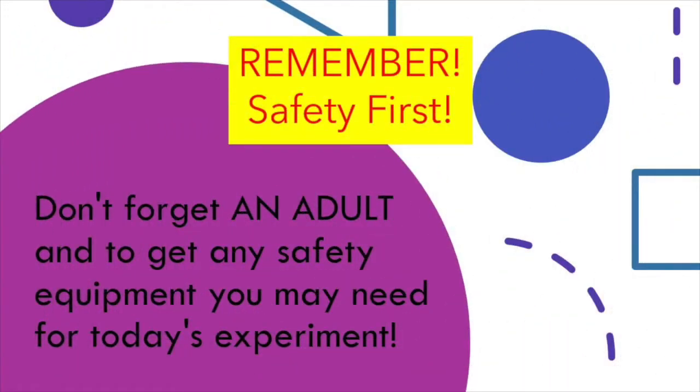Remember, safety first. Don't forget an adult and to get any safety equipment you may need for today's experiment. Hi, and welcome to Pop Bang Fizz Stupendous Science. I'm Miss Amelia from the St. Charles Public Library, and today we're going to be experimenting with solar power. More importantly, we're going to be creating our very own solar power oven so we can make our own s'mores. Stay tuned for your supply list so we can get started.